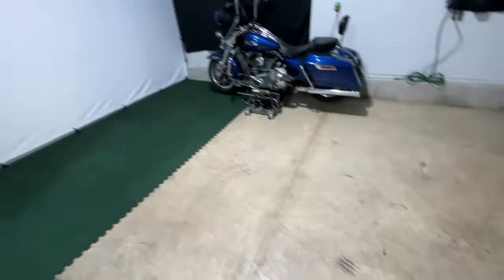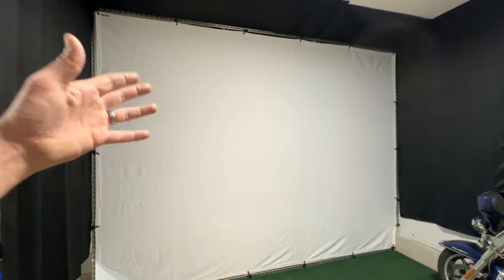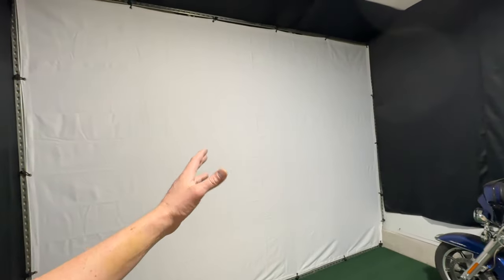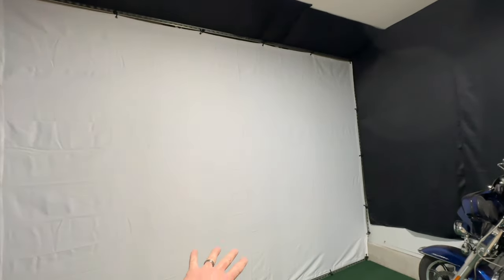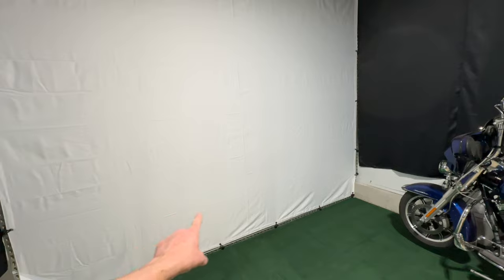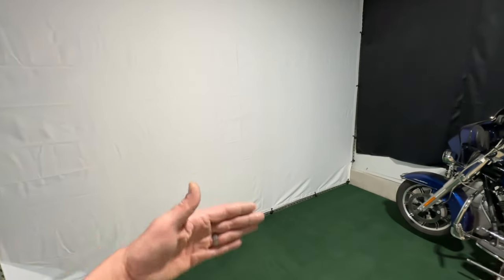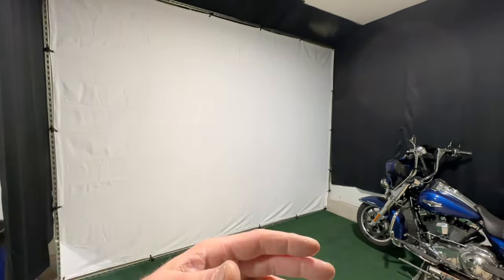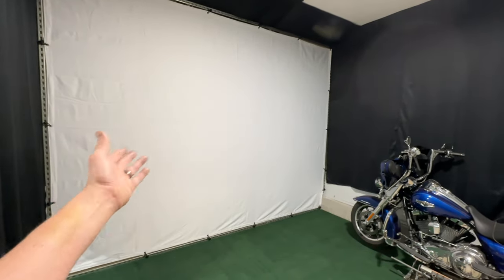I got the screen attached with bungee cords all the way around. There are a couple of wrinkles, which is expected for a large screen that arrives folded in a box — over time those should come out, or I'll use a handheld steamer. Overall it looks pretty good with a nice bit of flex. I hung three old comforters from the ceiling and tucked some old couch pillows behind the screen to dampen the impact force so the ball doesn't bounce back as hard.